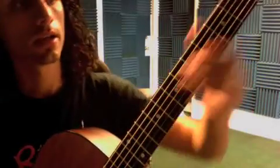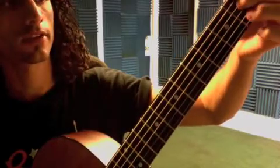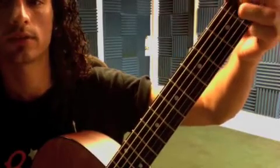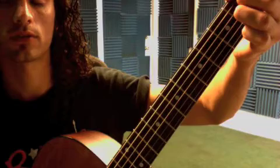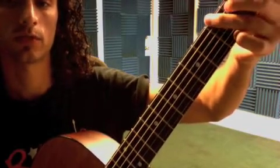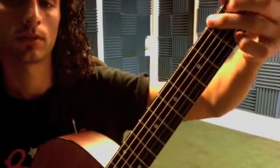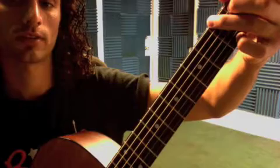That's it for that song. This week we're also working on A minor. Second finger on the second fret of the D, third finger on the second fret of the G, and the first finger on the first fret of the B. Start from the A string. I want you to switch from G to A minor.